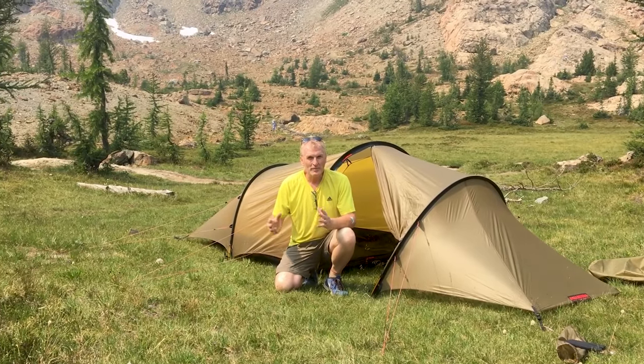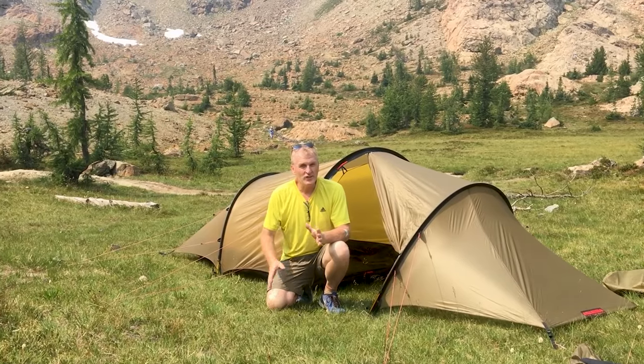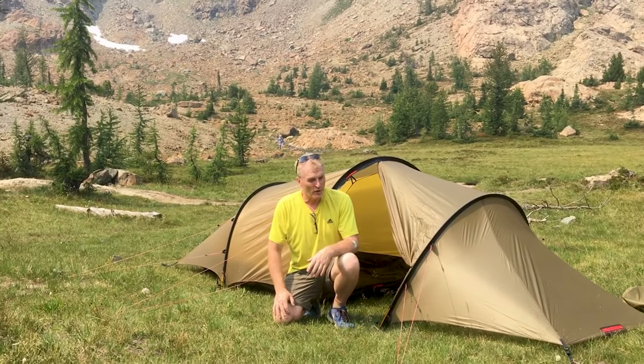Hi there, it's Bruce with Nature Calling. We're backpacking up in the Ingalls Lake region. You can see all around, it's just beautiful.